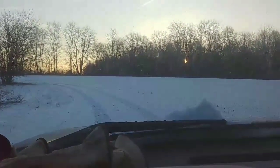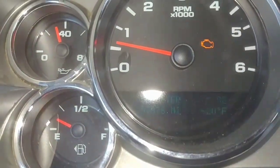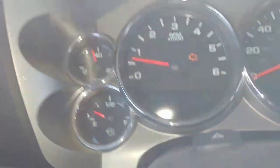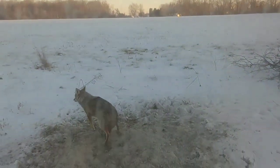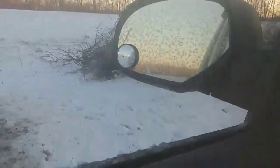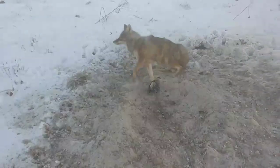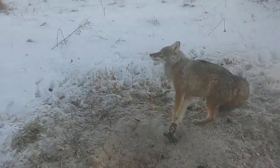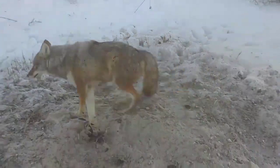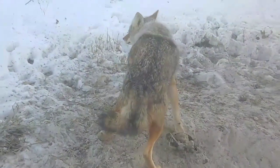It is bitter cold. But as you can see the traps are still working. Nice looking — nice looking.